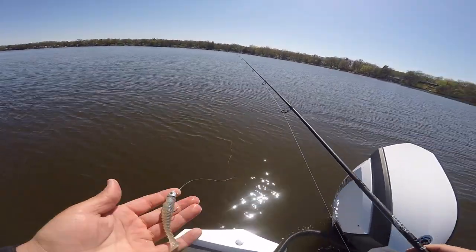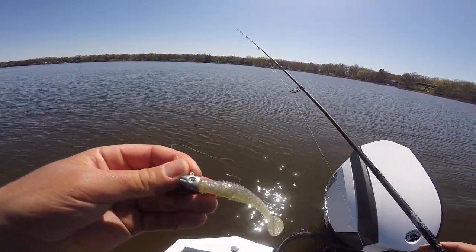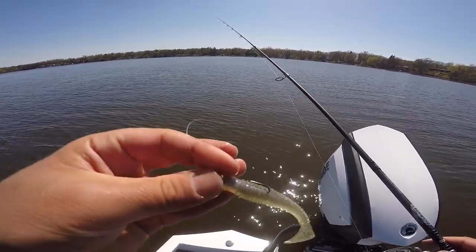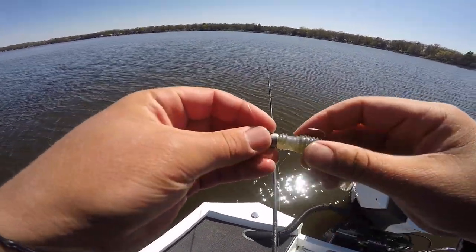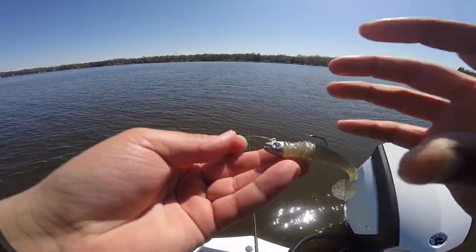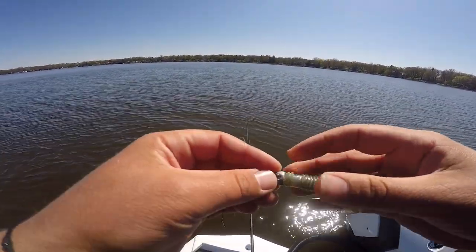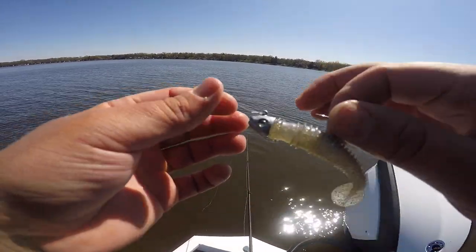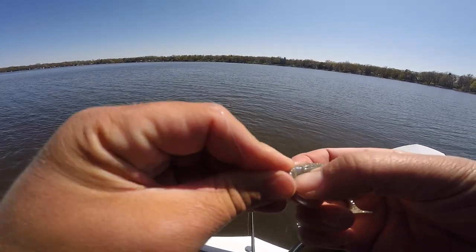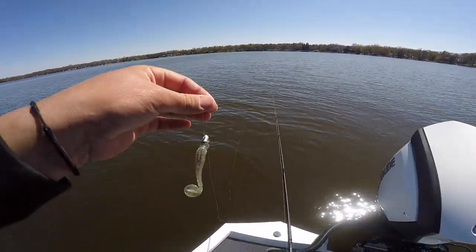All right, made it out to the first spot and we're starting off with just a little swimmer. Got the All-Terrain Smallie Smasher head in the silver color — they also make a white and a natural. Got a Kytec on here, I think it's a 3.8, and on my Kytec I have a little Arsenal o-ring just to kind of hold that in place. A lot of people like using super glue but this is just a quick little tip tactic. That wire keeper just kind of digs right in and that thing ain't going nowhere — she's locked. All right, let's get to casting.